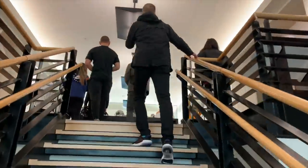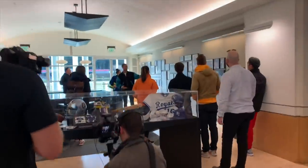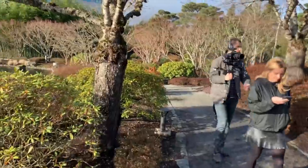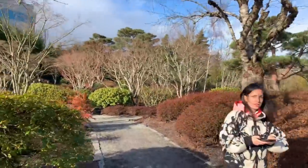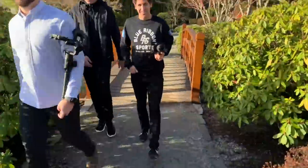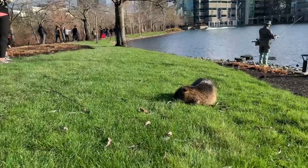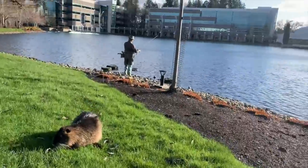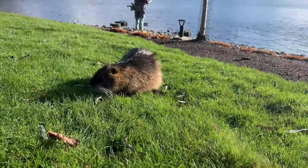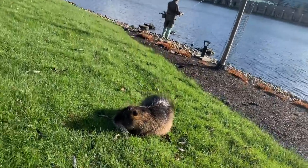Gonna see if I can find the rest of our group. We got some stragglers back here. I'm waiting! Little creature — I think it's a marmot. Yeah, we have them in Eugene. Come here little friend. Watch it just like attack me. You're kind of cute and kind of ugly — I can't decide.